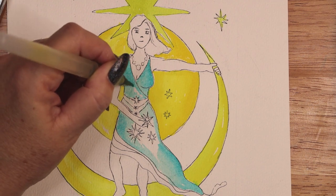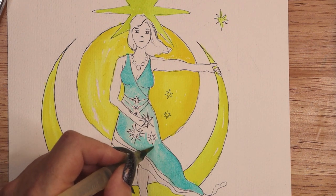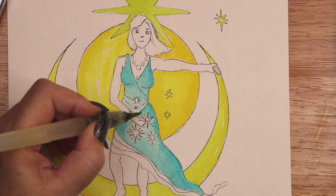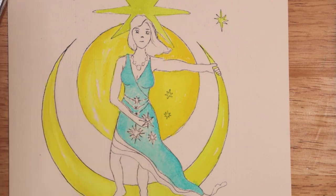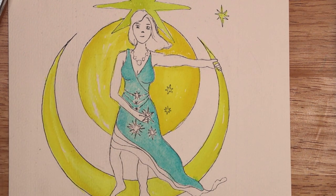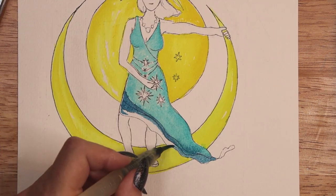Intuitive, heart-centered, compassionate, wisdom, acceptance and receiving, forgiveness and letting go, collaboration, reflection, creation and creativity, inspiration, dreaming, enjoyment and relaxation, community and home, healing, sensuality and kindness.